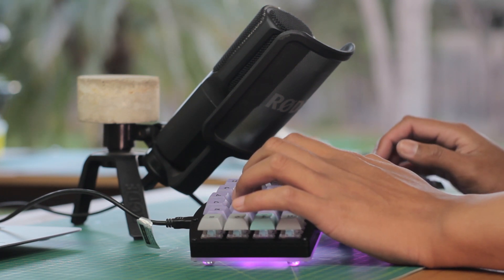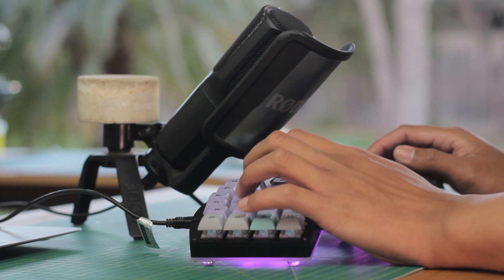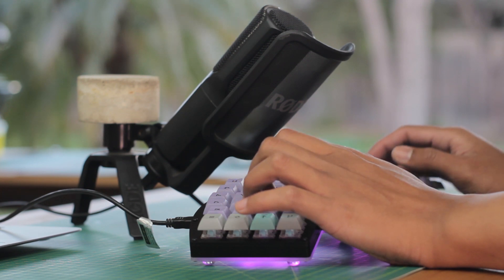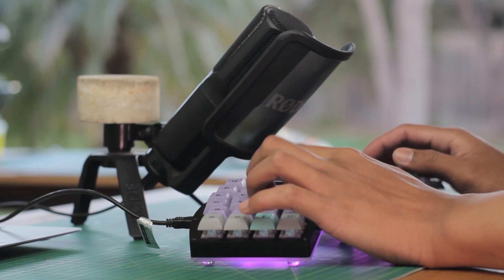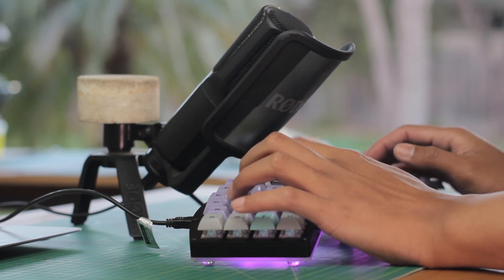The 62g Zylents are quite the relaxing typing experience — they're super quiet as you could hear, and really the background noises drowned it out a bit. They're reasonably tactile, especially for an MX style switch, while also being quite light on the fingers.